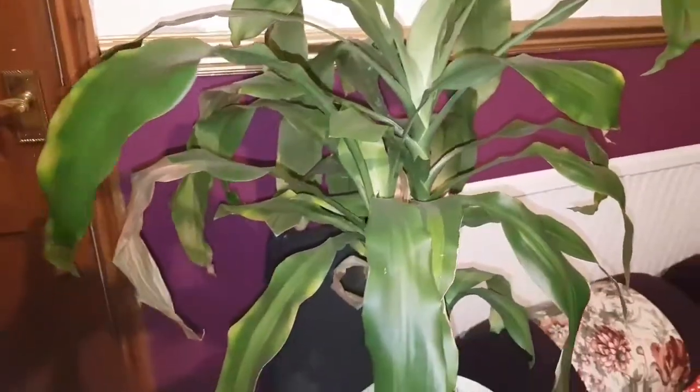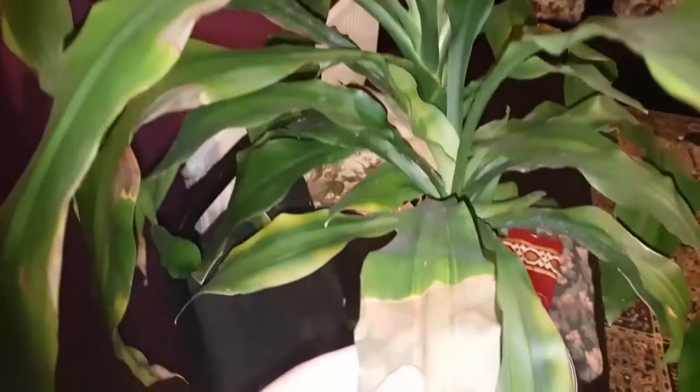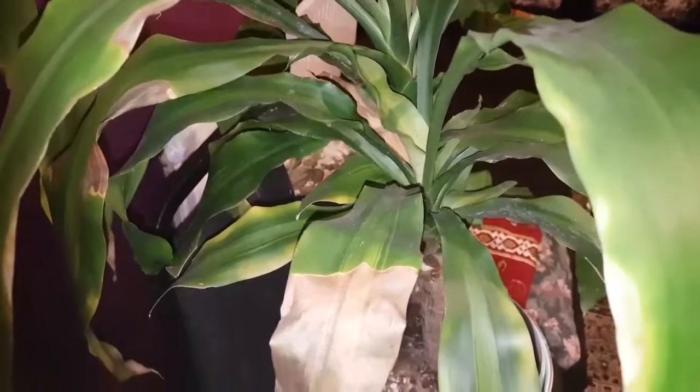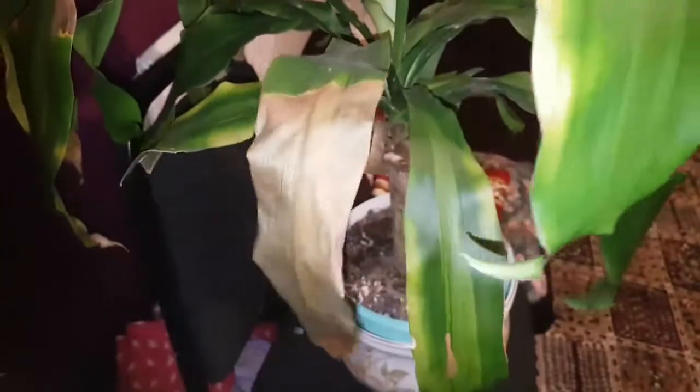Today I'm going to show you this plant — this is my indoor plant and this is called sunburn. We moved into a new home and I just left it in the kitchen. I didn't know the sun was coming there, and that's what happened to it. So I'm going to cut all these leaves out.